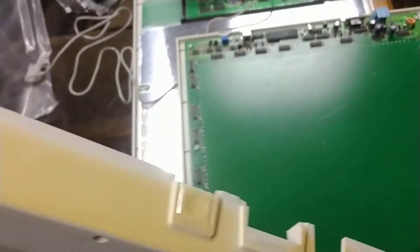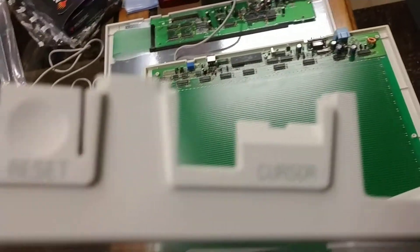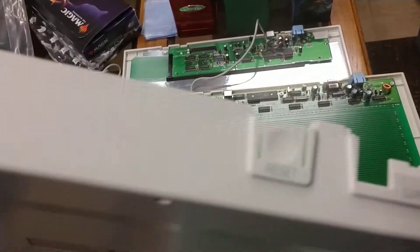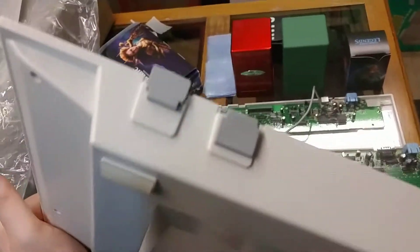This is the old one - this is just a spot for the dip switch and the cursor. And on the new one you get this where they kind of cut it out further. It's a little unclear - they clearly modified this part of it. And then they just kind of put little rubber stoppers on the side where the holes are.